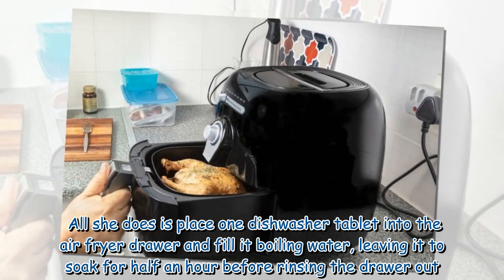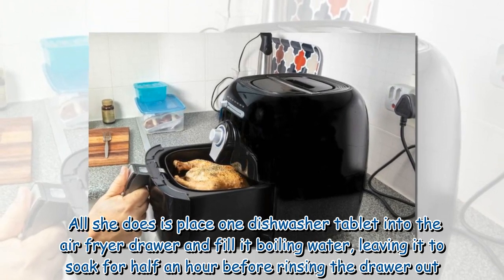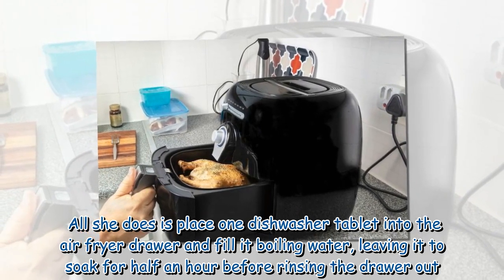All she does is place one dishwasher tablet into the air fryer drawer and fill it with boiling water, leaving it to soak for half an hour before rinsing the drawer out.